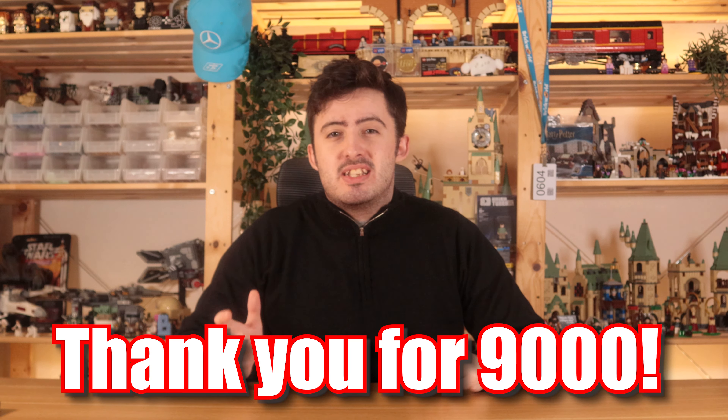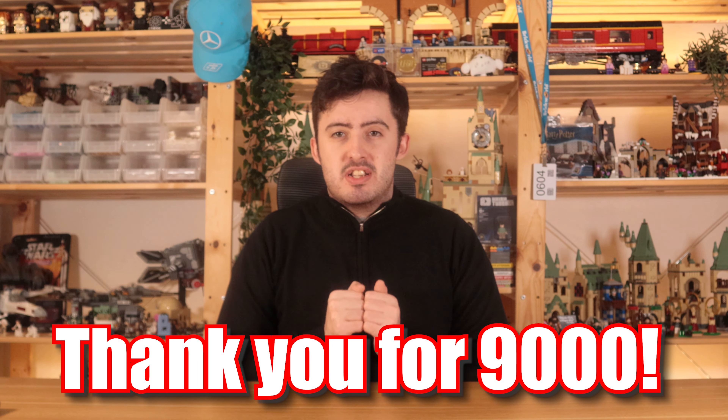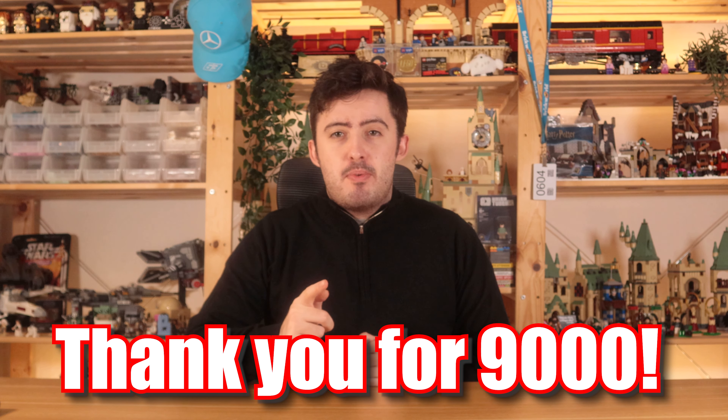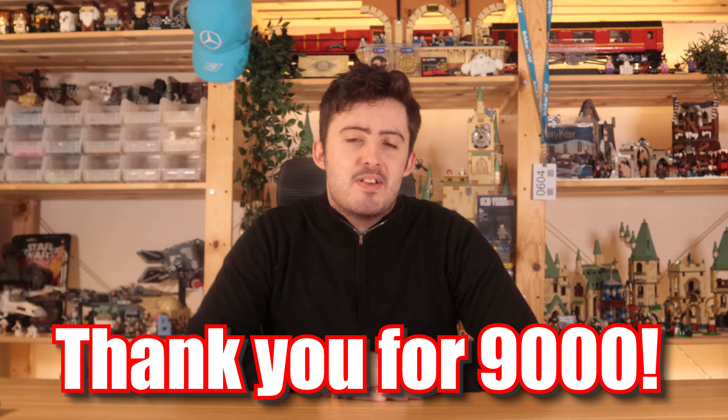By the way guys, we're really close to 10,000 subscribers. I can't believe how quickly we've gotten to 9,000. Thank you to everybody who has subscribed already — we are really close to 10,000 subscribers. Thank you.